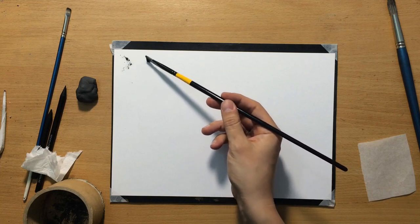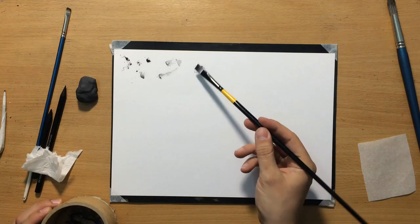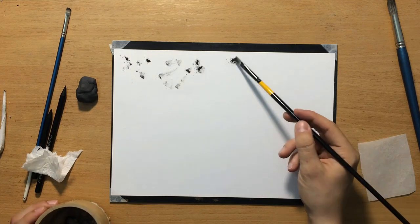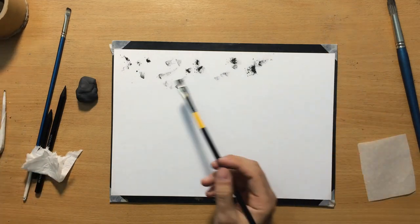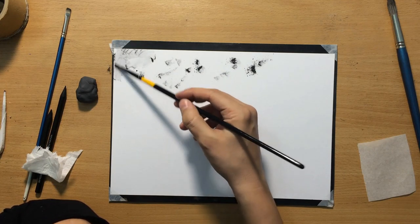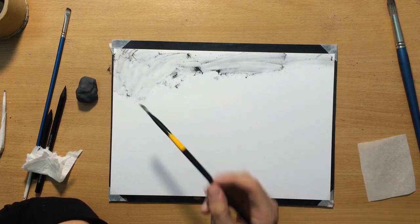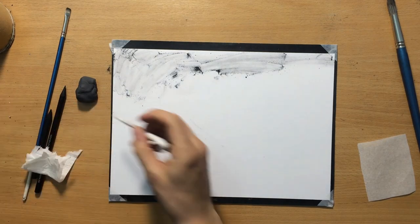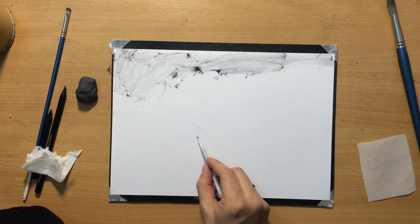I'm going to use that graphite powder on the background — just dabbing a little bit with a brush and then spreading it with either a brush or a paper towel. One of the advantages of graphite over charcoal, especially graphite powder, is that it's very easy to create these smooth, lighter backgrounds, which can be a little difficult with charcoal.